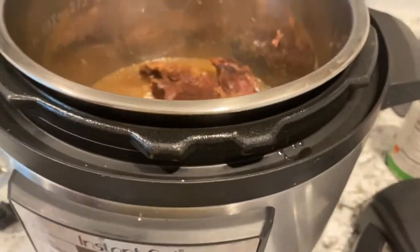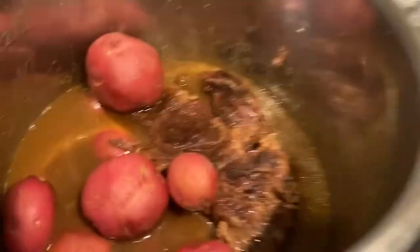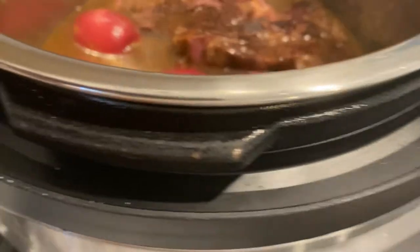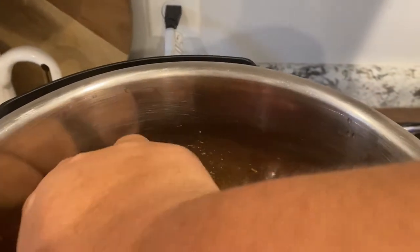We just finished exercising. I'm going to pop these potatoes into the roast — the roast is already pretty tender. Push them down in there. Then I just took this onion, cut it in half, and that will disintegrate as it pressure cooks. I'm going to pressure cook this for about five more minutes.